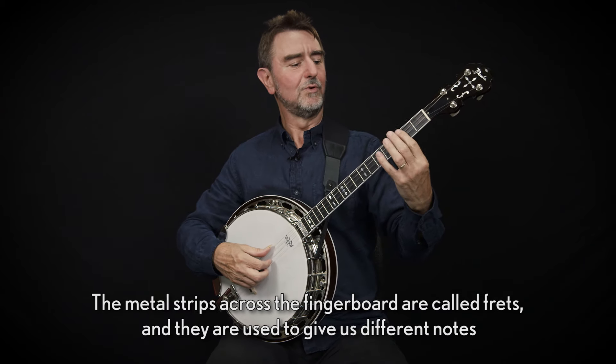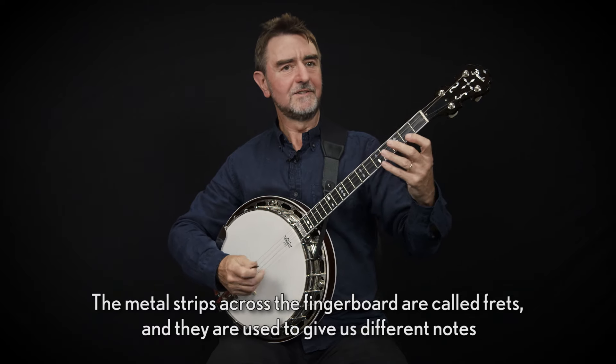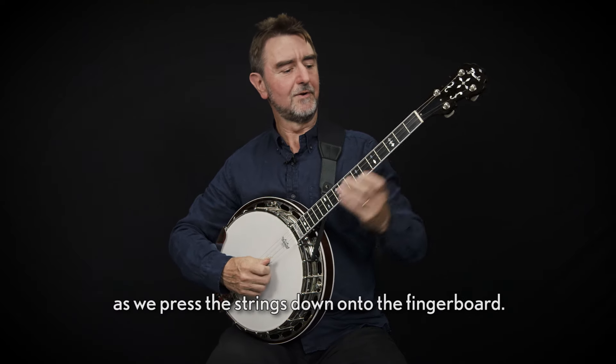The metal strips across the fingerboard are called frets, and they are used to give us different notes as we press the strings down onto the fingerboard.